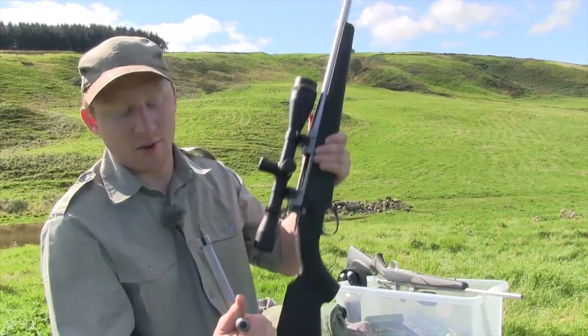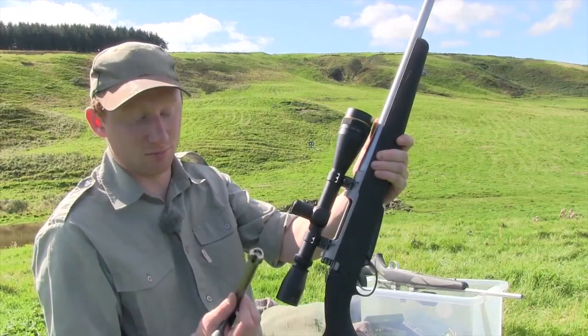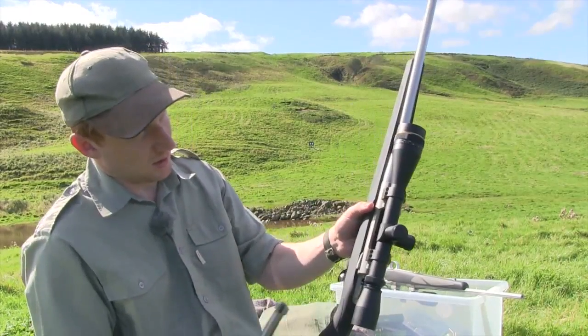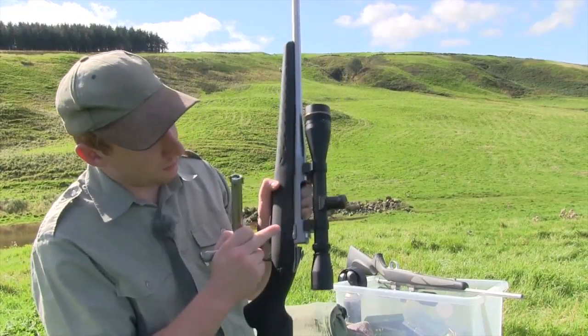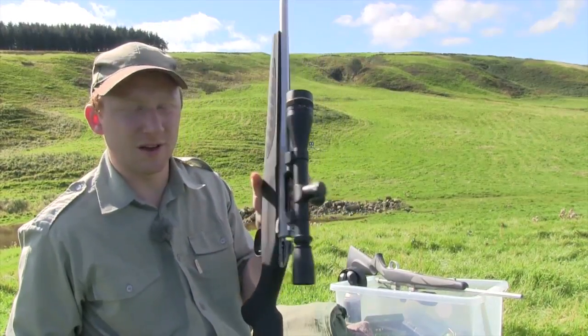That's not necessarily a bad thing — it's the same that you'll find on a Howa, for example, and it works very well. The bolt release is exactly the same as you'll find on an 85 and 75, and very similar to what you find on a Tika.